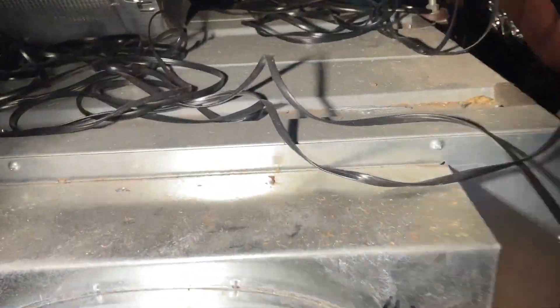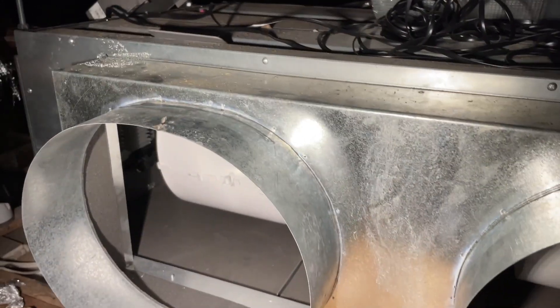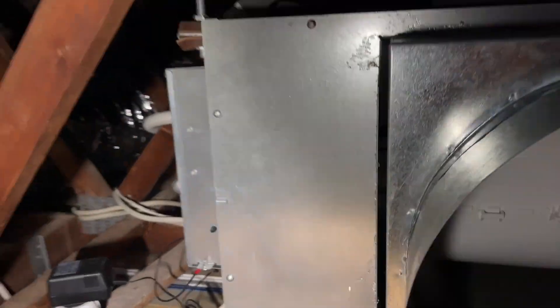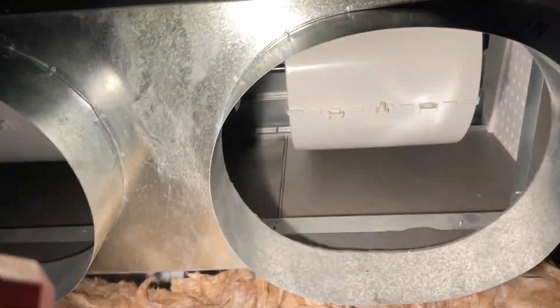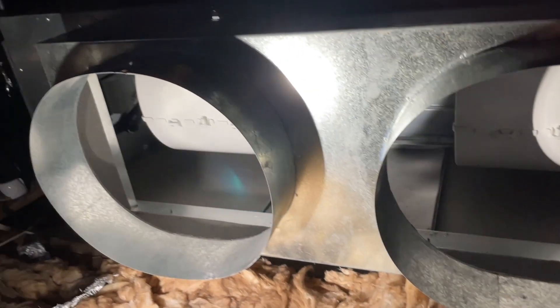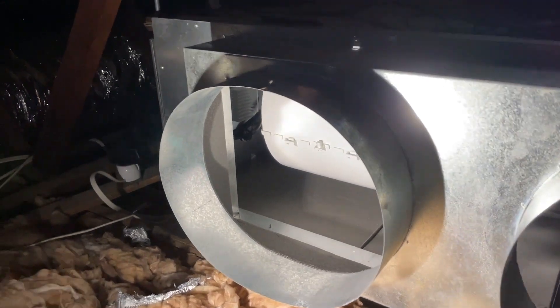It's a bit small. Ducts are too small. Hopefully that's the reason why it's cutting out on high pressure. We'll soon find out though.